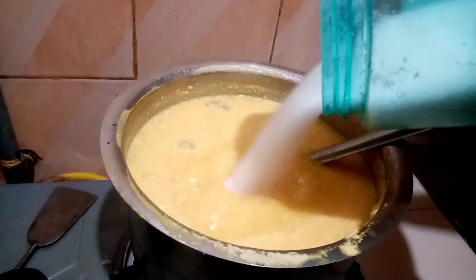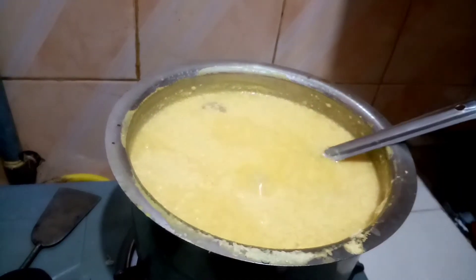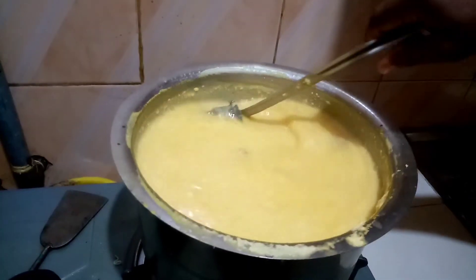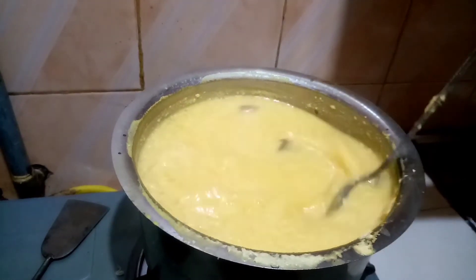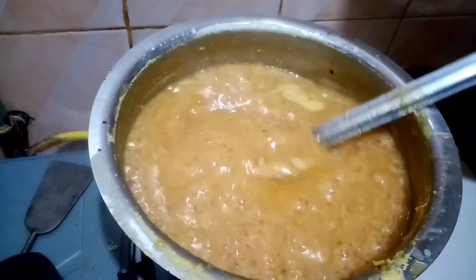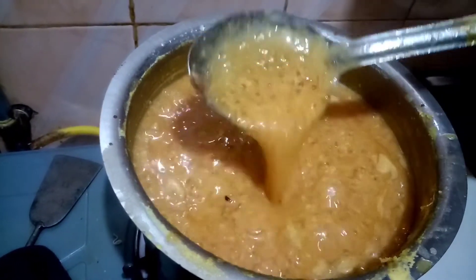We will give you a change in the kitchen and make it more. We will give you more changes in the kitchen and make it a good job.